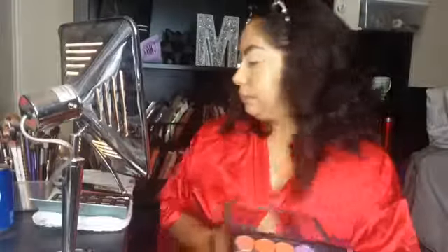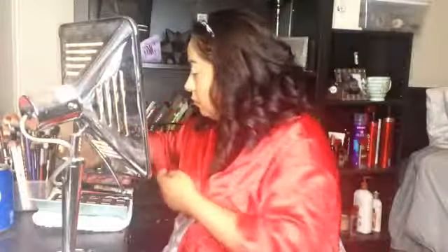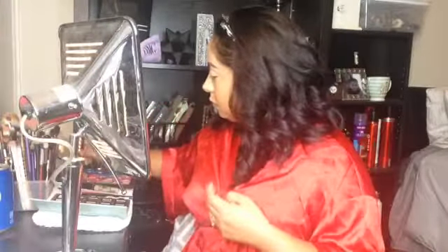We're going to grab the lighter orange first — this is Brick by MAC — and just do little motions like this to create that orangish crease line.